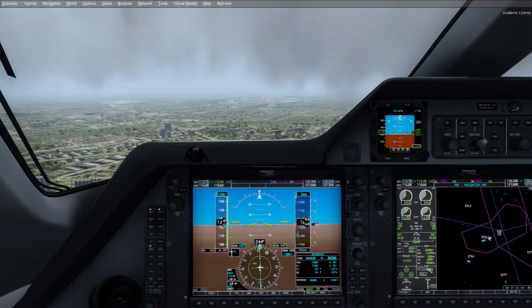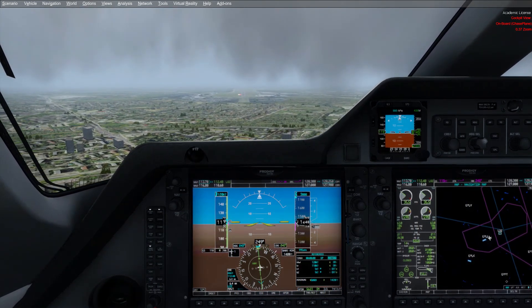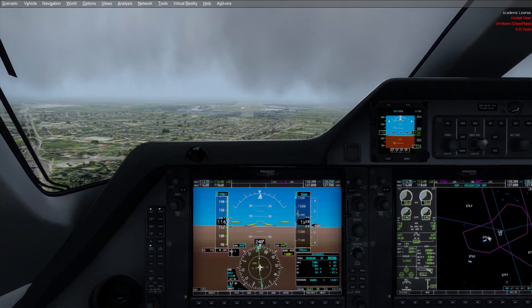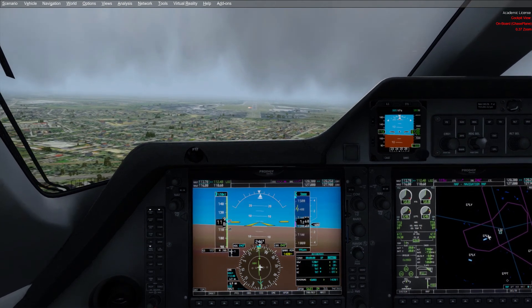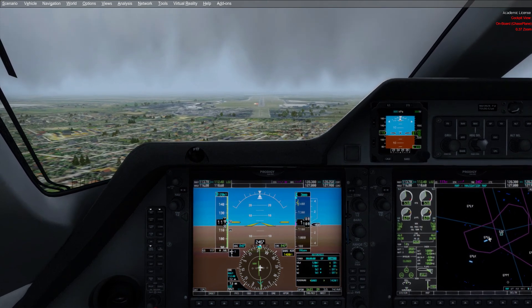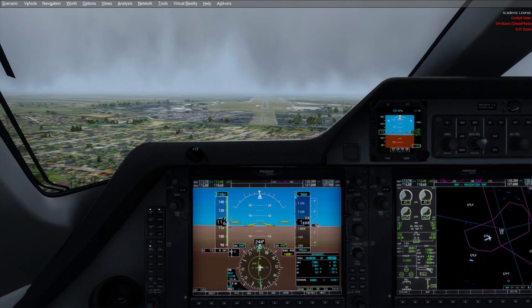At 6 miles DME we are on slope. Approaching minimums. Minimums — runway in sight — decision to continue. Minimums, runway.